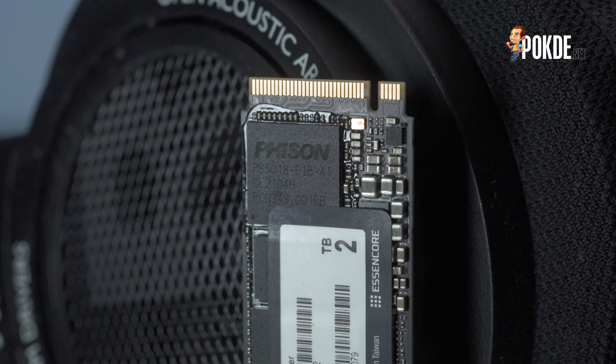The endurance is rated for 1,400 TBW, which is going to take literal ages to finish. The dimensions are standard M.2 2280 form factor — 80mm long — so it should fit in most laptops and desktop motherboards. It weighs just 8 grams. It also comes with a free copy of Acronis True Image HD for cloning, and a 5-year warranty.